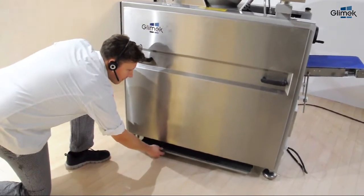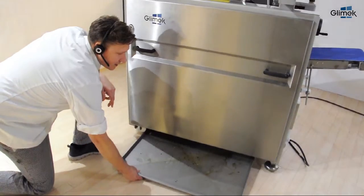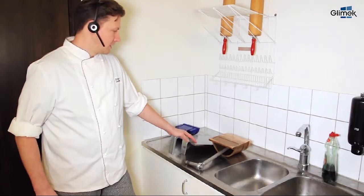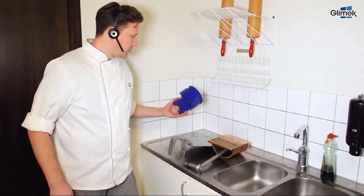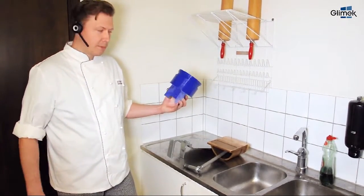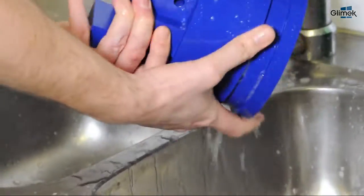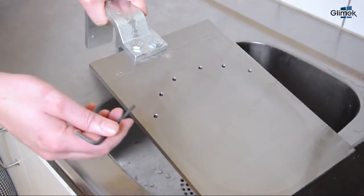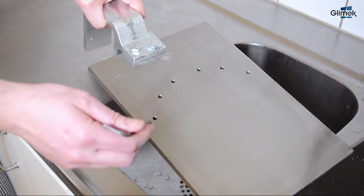Under the machine you have the last collection tray. The metallic parts you can clean in the dishwasher, but not the plastic one — that one you must clean by hand. Use lukewarm water and dish soap. Make sure the holes are not blocked by using a tool.